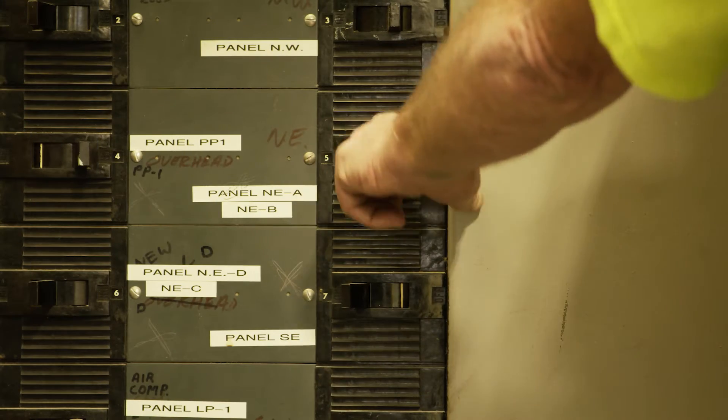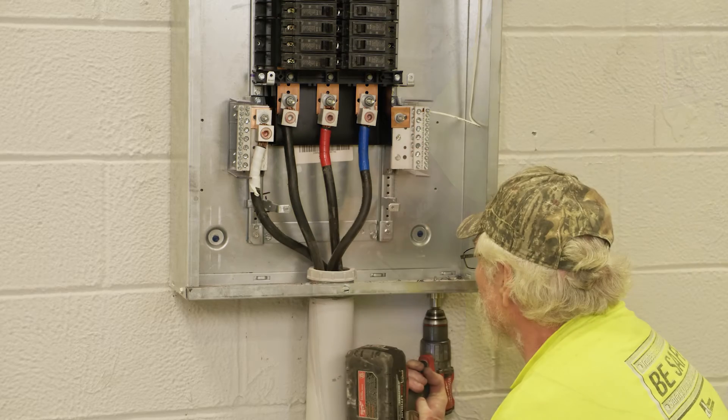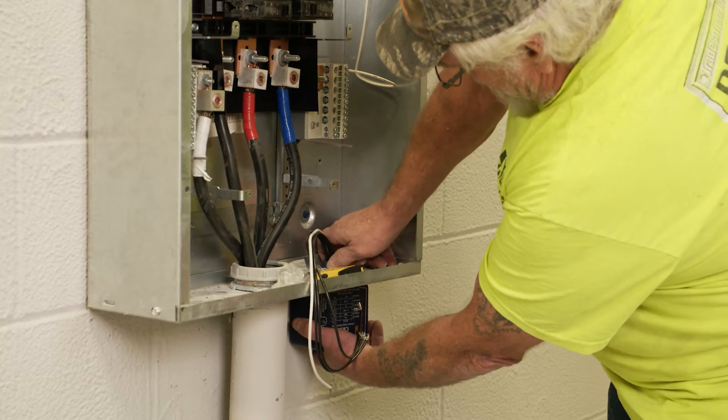Shut off power to the appropriate disconnect. Verify all power is off with a voltage meter before proceeding with the installation. Drill a three-quarter inch hole if a knockout is not available. Feed wires through the hole and tighten the locking nut on the nipple.